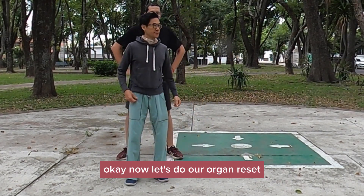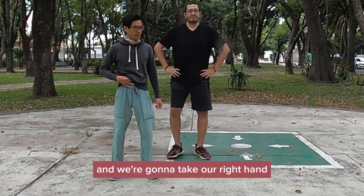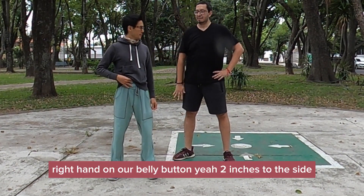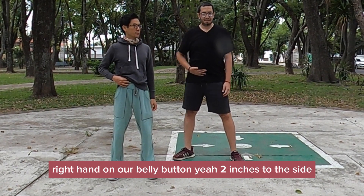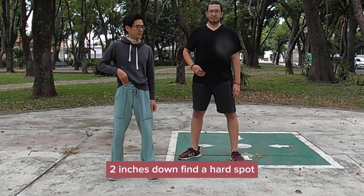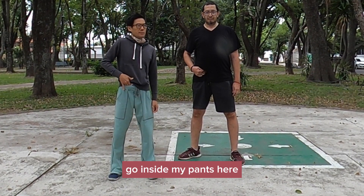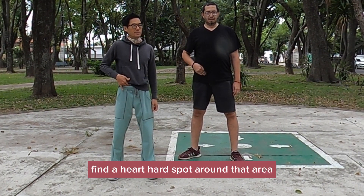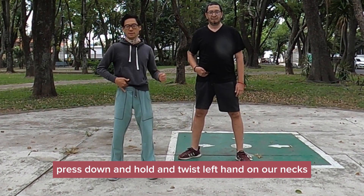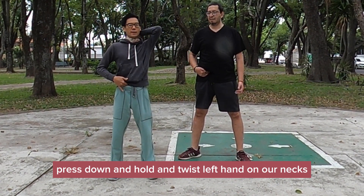Now let's do our organ reset. We're going to take our right hand, find our belly button, right hand on our belly button, two inches to the side, two inches down, find a hard spot. Press down and hold and twist. Left hand on our necks.